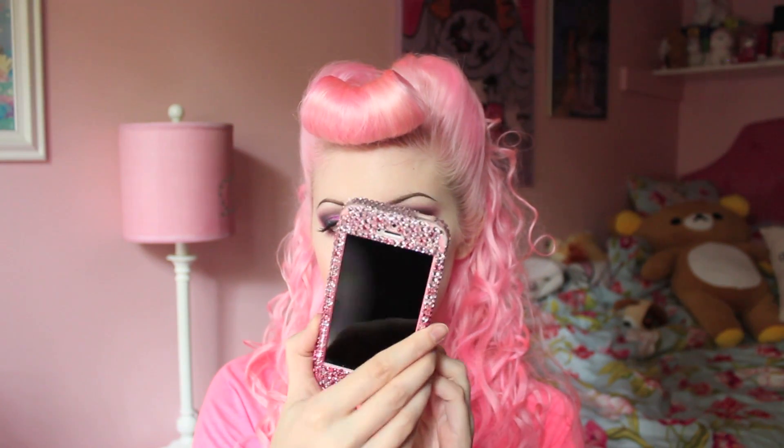You basically just pick whatever style you want and then they make it for your phone. This is the style that I ended up picking. It has a big bow in the middle, and as you can see, it's just covered in rhinestones, which I'm very into.